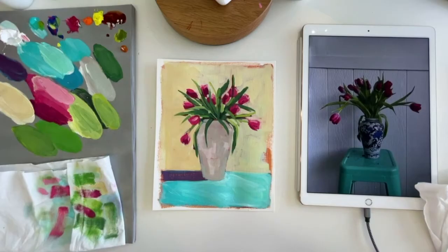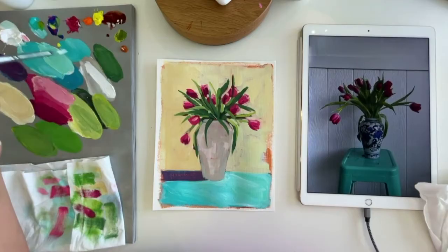Tammy has a great question: do I have a hard time keeping the paint from drying up on the palette? It depends — there are a couple of different solutions to this. One is you can always spritz your palette with a little bit of water, and that helps.